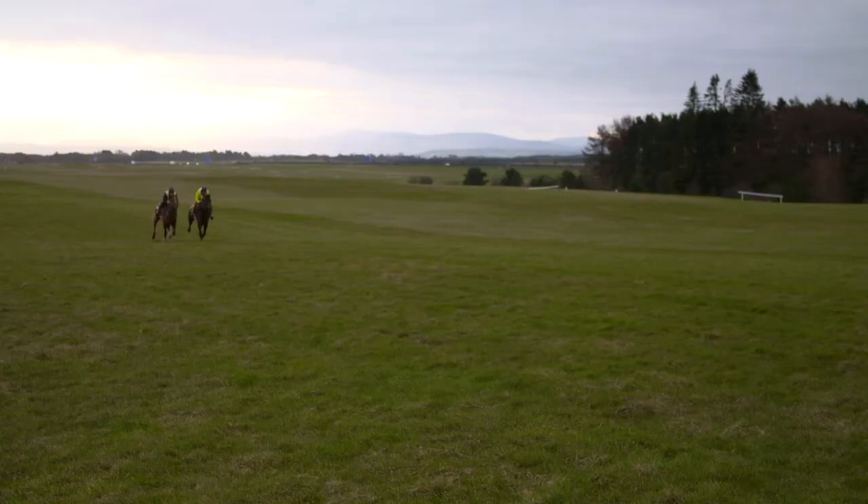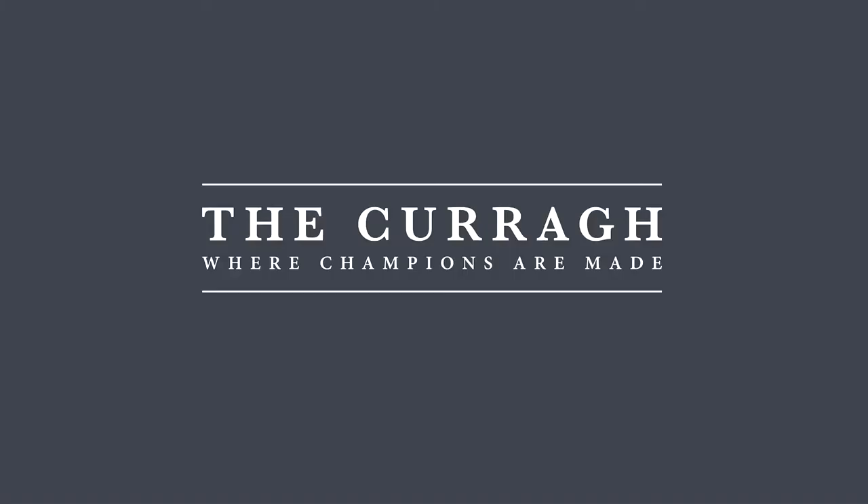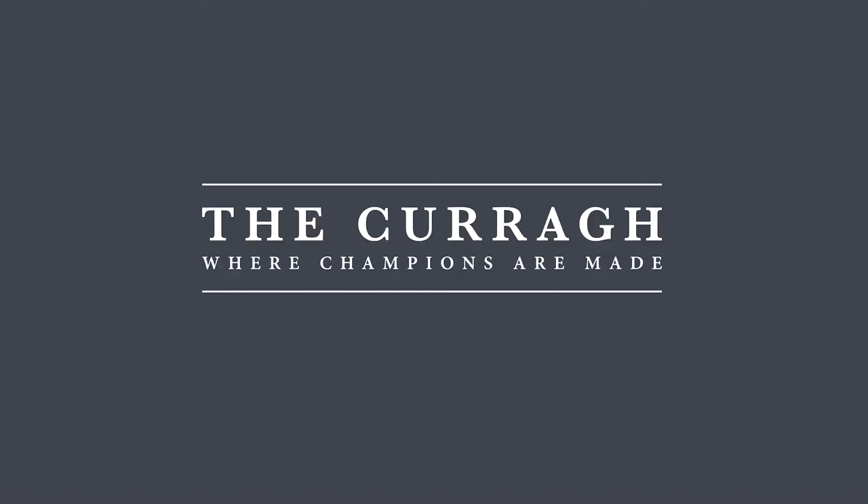You're not coming out worrying what the gallop is going to be like this morning — you know it's going to be right, which is fabulous. But the best part of the Curragh has to be said of the grass gallops. There are miles and miles of them. You saw them this morning, horses working up them — that's the edge and that's the beauty of the Curragh.